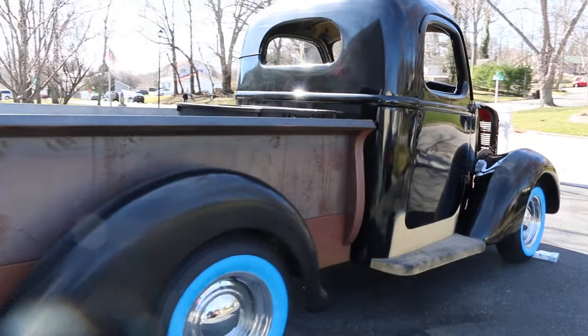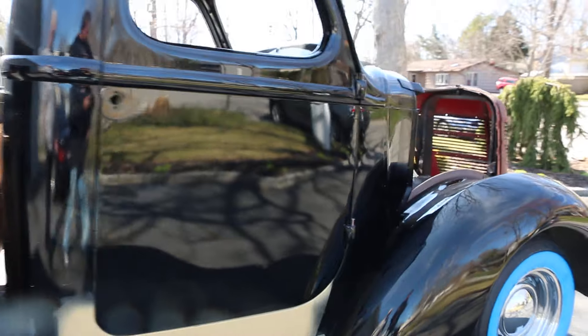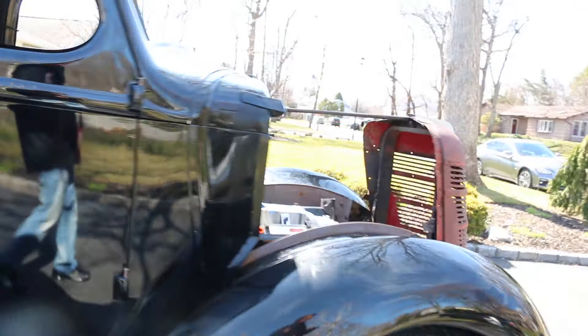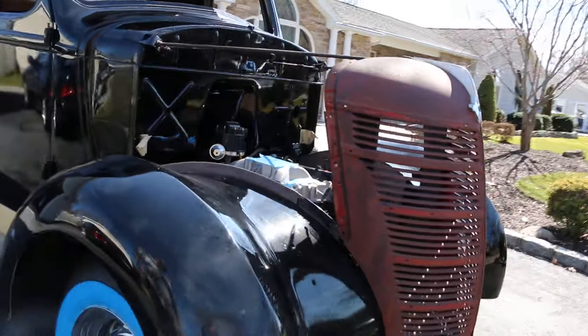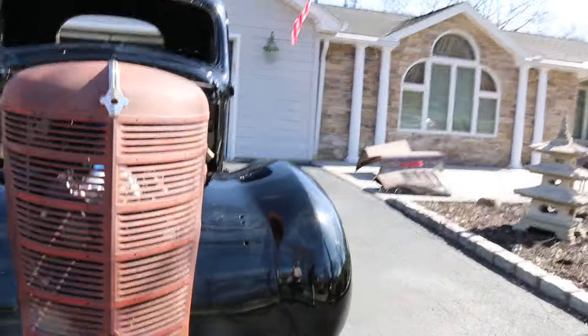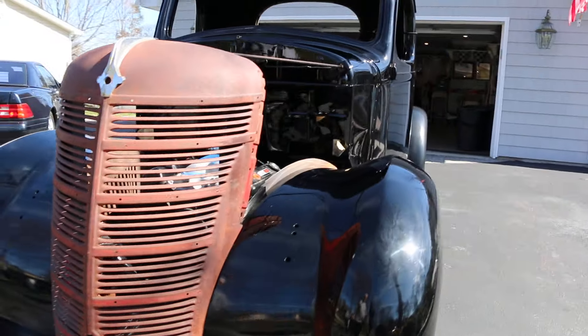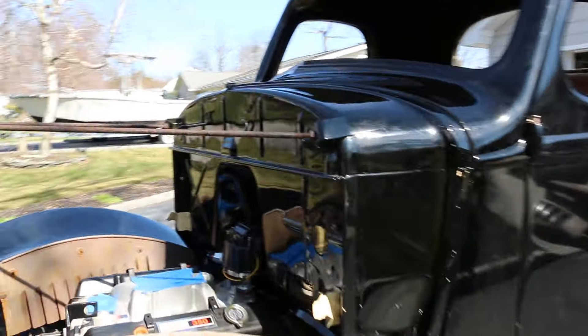Nice straight body. The body's straight. The cab is completely done, all fabrication done on it. I have two noses for it. The original hood I have — yeah, that's right over there. It just needs some finishing touches. Someone who can complete it would find this a great project vehicle.